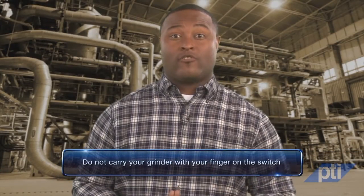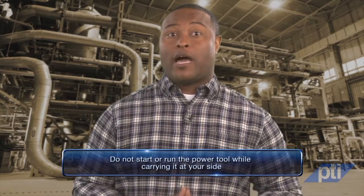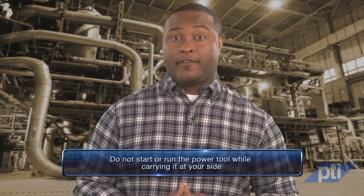You should not carry your grinder with your finger on the switch. Do not start or run the power tool while carrying it at your side. Accidental contact with the spinning accessory could snag your clothing, pulling the accessory into your body.